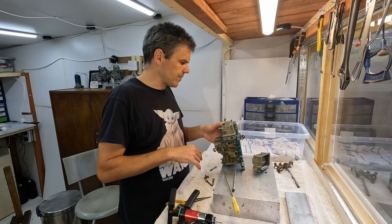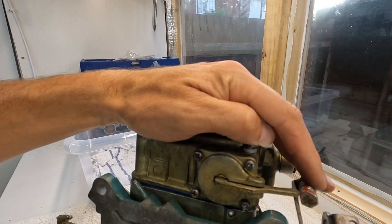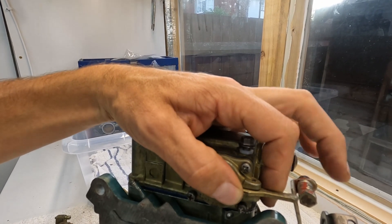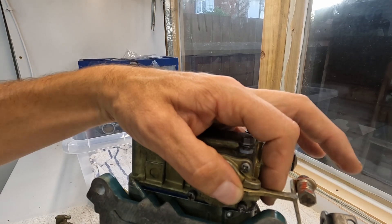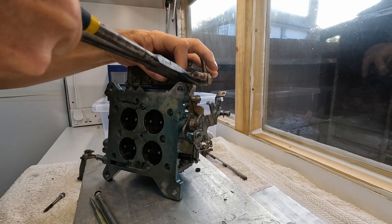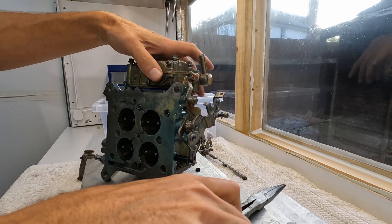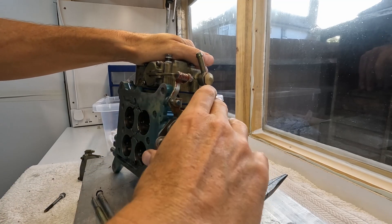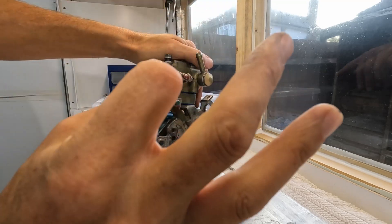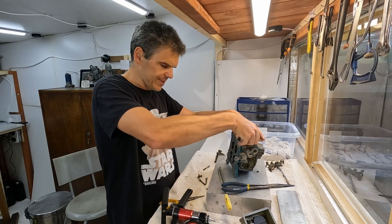I can see straight away we've got a problem: I need to bend this pump arm so that it's actually sitting on top of the cam, otherwise it's not going to actuate the accelerator pump properly. Once that's done, we're ready to go.